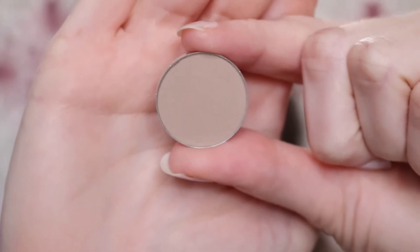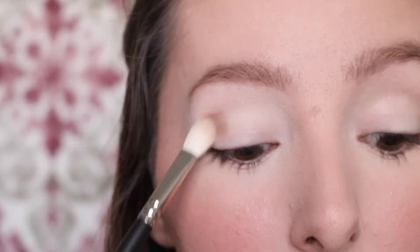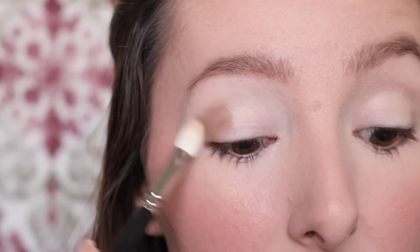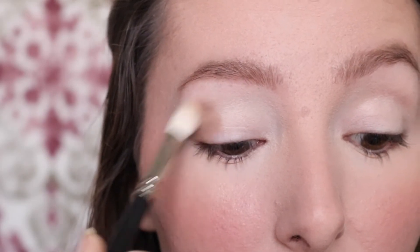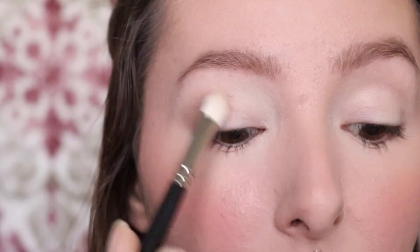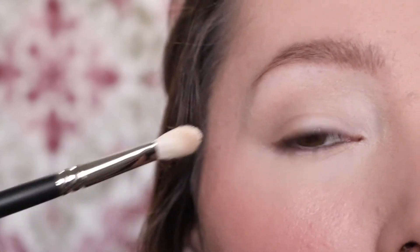I'm going to be taking this taupe shade called Omega and I'm going to take that on a MAC 217 blending brush. You really just want to start packing this on into the outer portion of your eye to build up that pigment, and then you're going to slowly start blending it up and into your crease area. Keep blending until you get it as smooth and as even as possible.